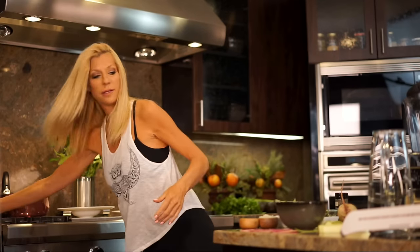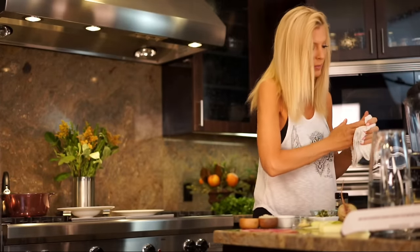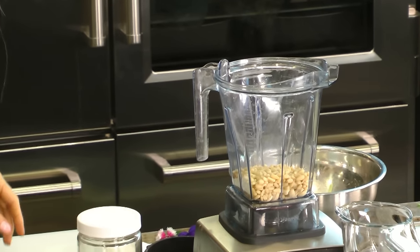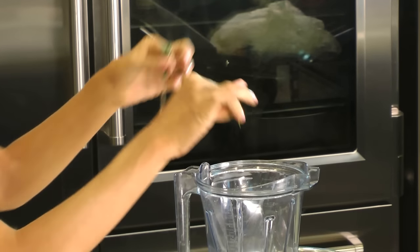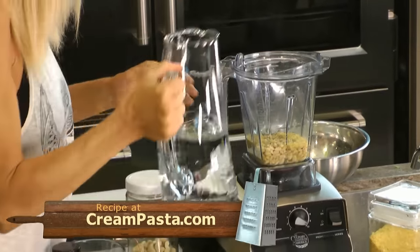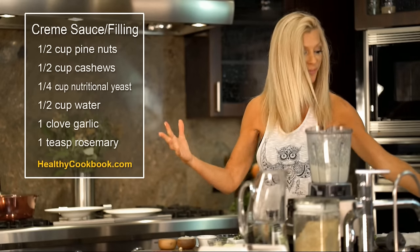Gently mix it up in there with your hands and then set it aside. While that's resting, I'm going to work on our cheese. Half a cup cashews and one cup pine nuts. I have a garlic clove here - and rosemary! I forgot to mention rosemary. I'm going to add rosemary, along with a little bit of nutritional yeast and water.